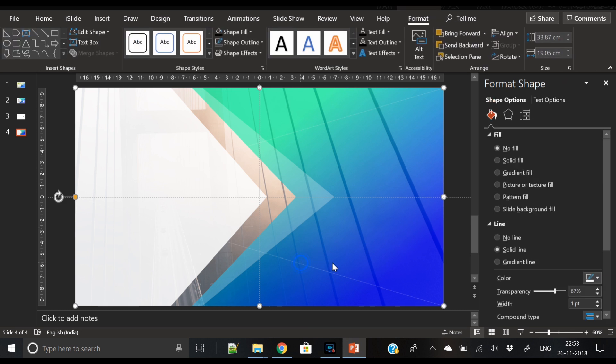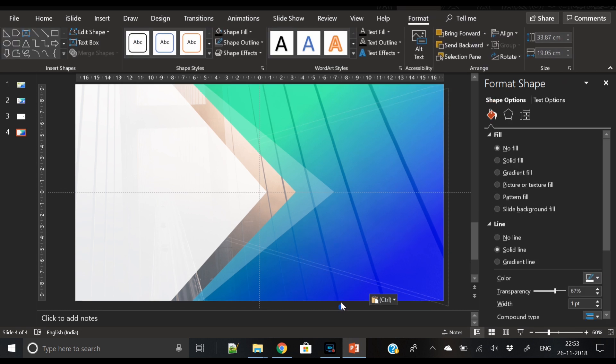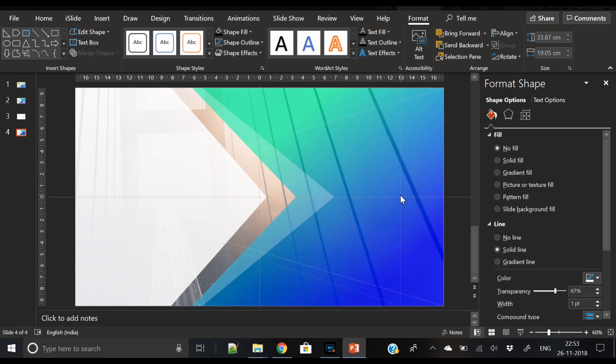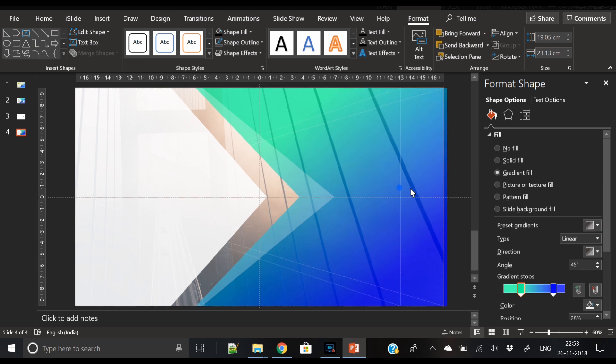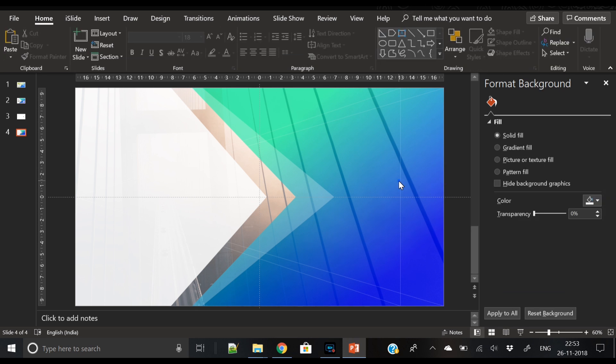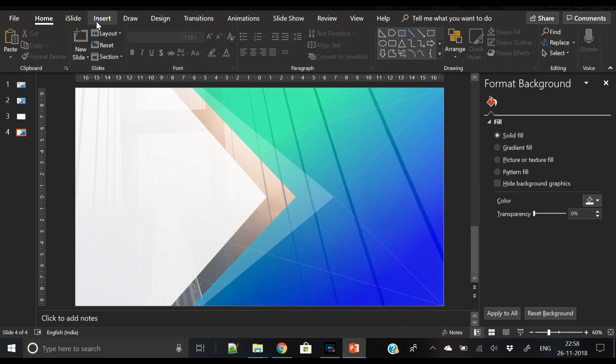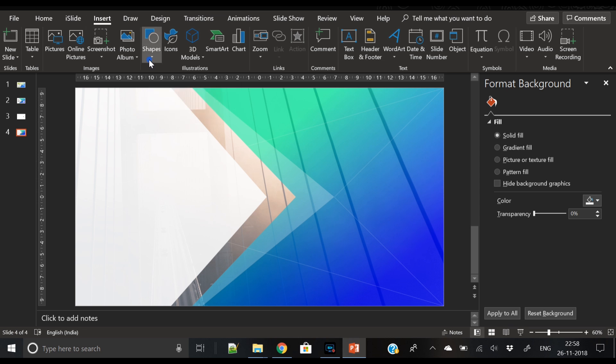Slightly increase its transparency to about 55%, and set the dash type to dotted. Our lines are now visible. Duplicate this shape again, reduce its weight, and place it again. This will give a very nice crisscross lines effect where lines are crossing each other. Our slide design is almost ready.